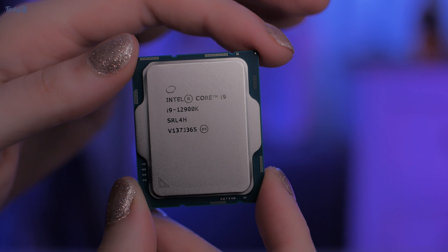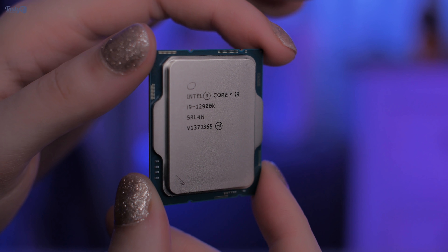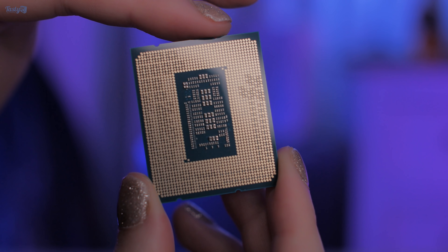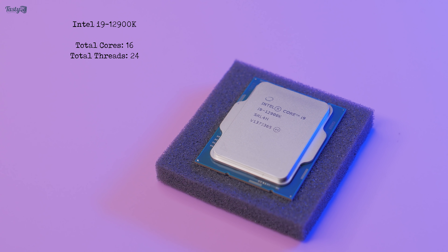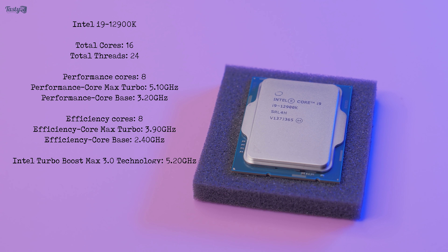For me, CPUs have always had just one type of core, and if they had hyper-threading then the thread count would always double the core count. But today with the 12900K I'm looking at a CPU with 16 cores — 8 efficiency cores and 8 performance cores — but only the P cores have hyper-threading, making this a 16-core 24-thread CPU.